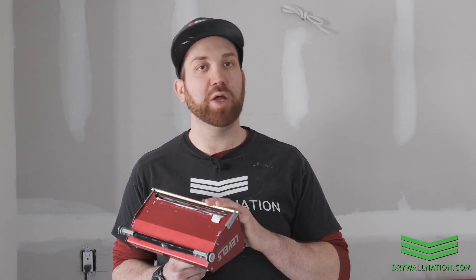I hope you enjoyed this quick video on how to set up your flat box. For more tips and tricks, make sure to check out our other educational videos with Level 5 Tools. Thanks for watching.